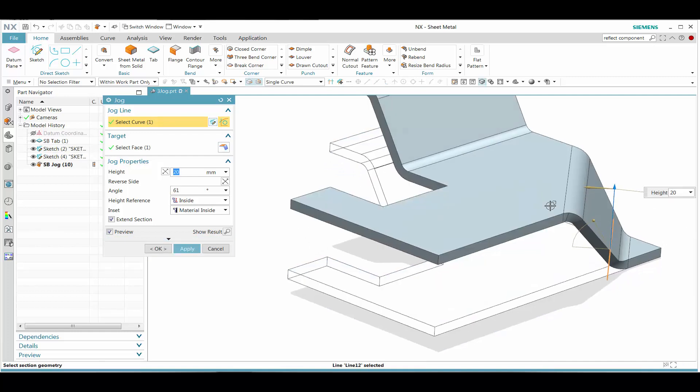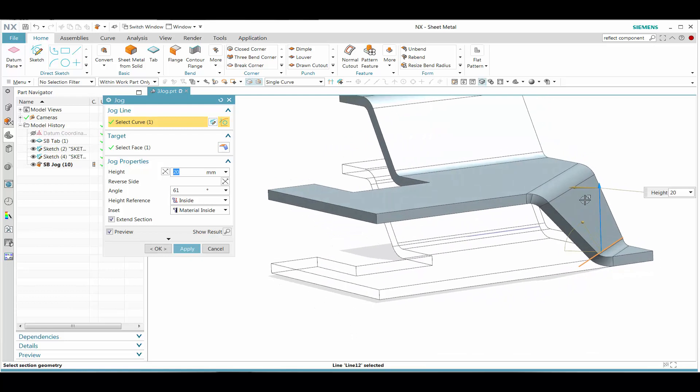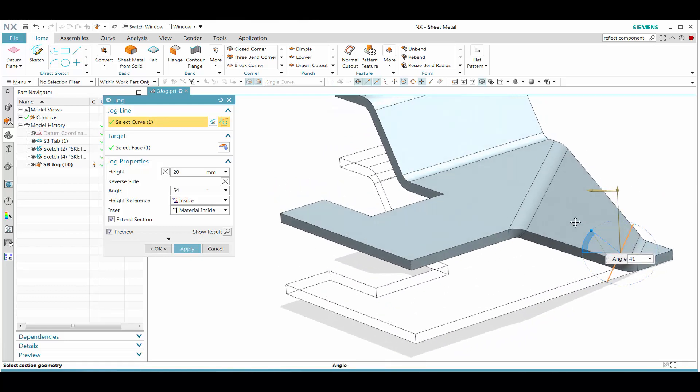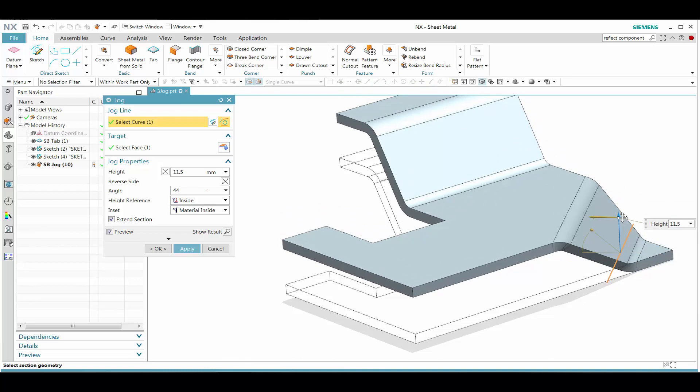Now let's go ahead and grab onto the other side. Likewise, we can move the handle. As we see that, moving it is going to create a relief for us inside of our other flange feature. Then we can also move this up and down to get to our desired result.